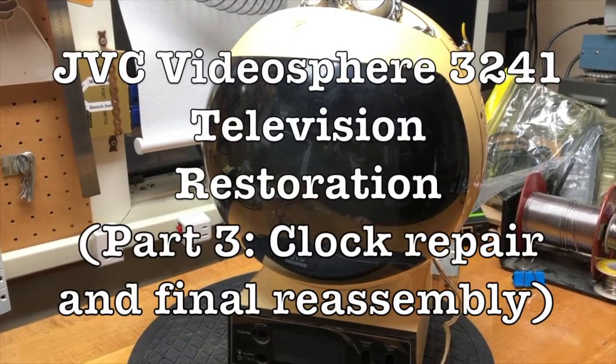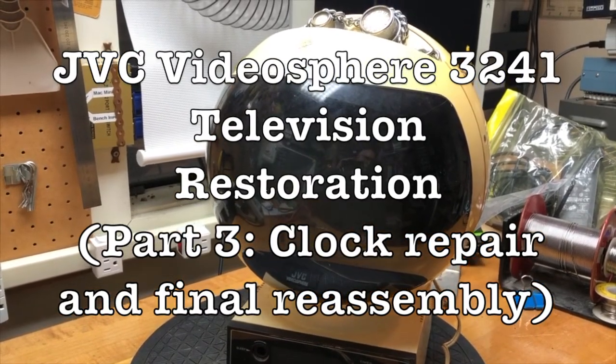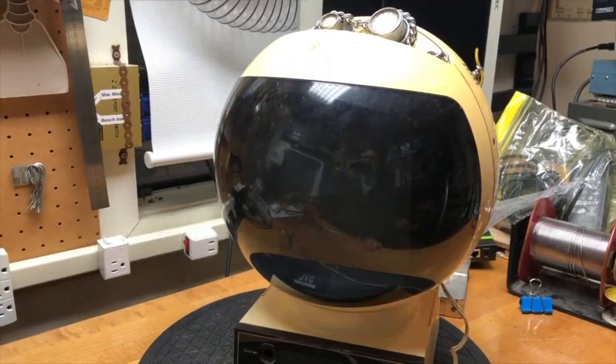Welcome to Mr. Brown's Basement, a channel devoted to sharing the craft of repairing, restoring and modifying vintage electronic gear and other random stuff.